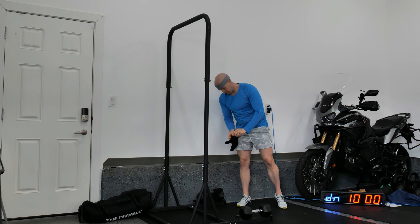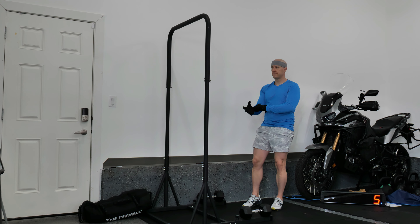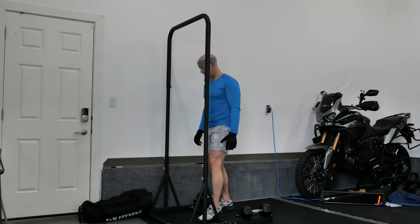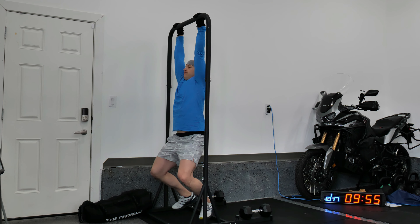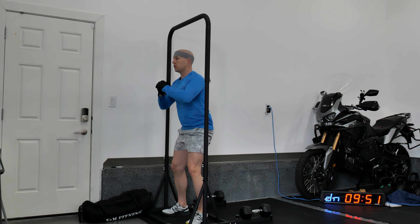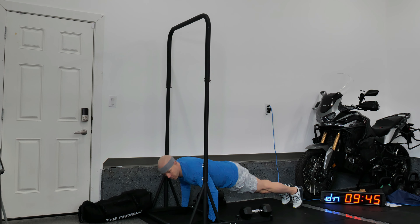Hello everybody, Joe here, welcome to the channel. Today's video we've got a 10-minute AMRAP. We're going to do as many rounds as possible in 10 minutes. We'll start with two pull-ups, go into four squats, and then finish with six push-ups — as many rounds as you possibly can of those three movements.